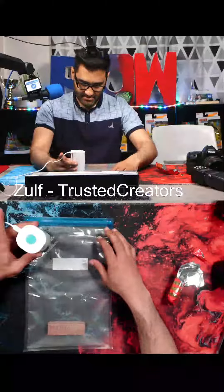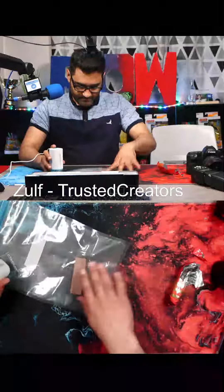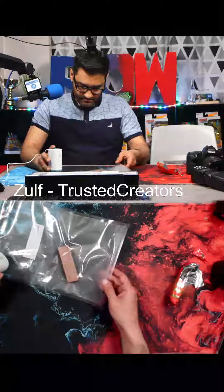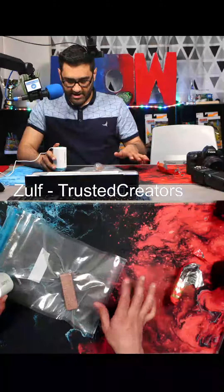Yeah, there's a little gap there — there we go. Okay, here we go. Now you can see it crinkling up, taking all the air out.